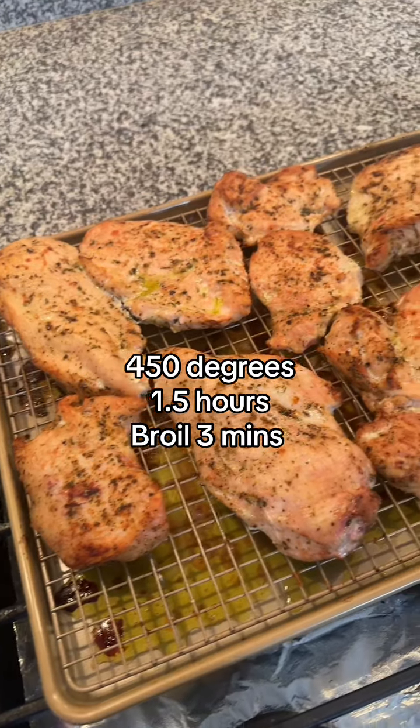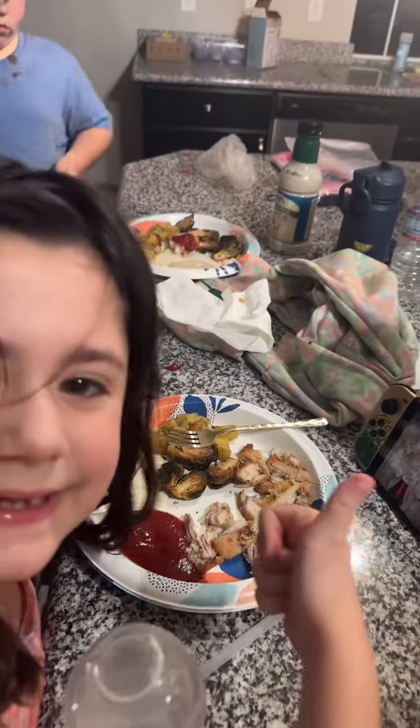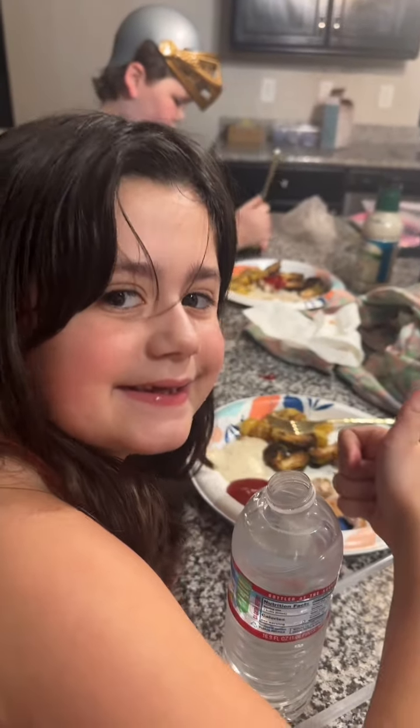You can smell it in here — it's starting to fill up the whole house. Do you like it? Yeah.